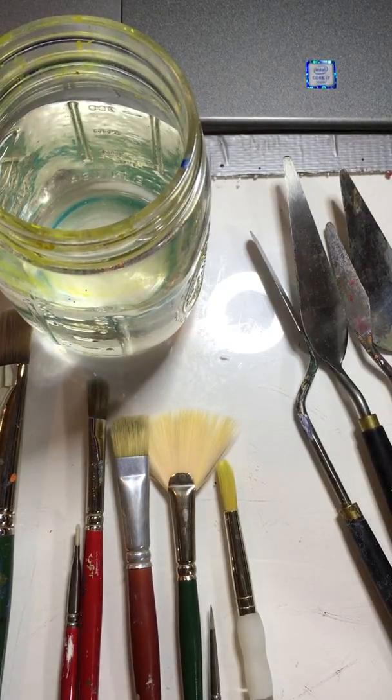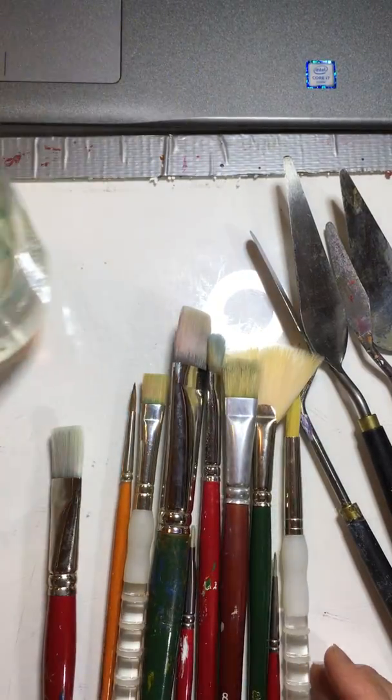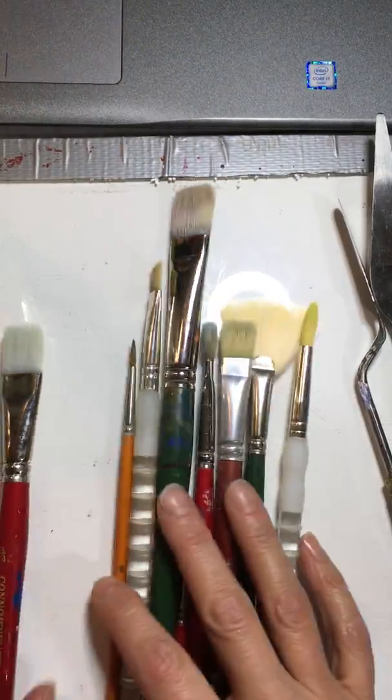Really quick, we're going to look at brushes and brush care. I have before me a whole variety of brushes. Let me just kind of go through them really fast.